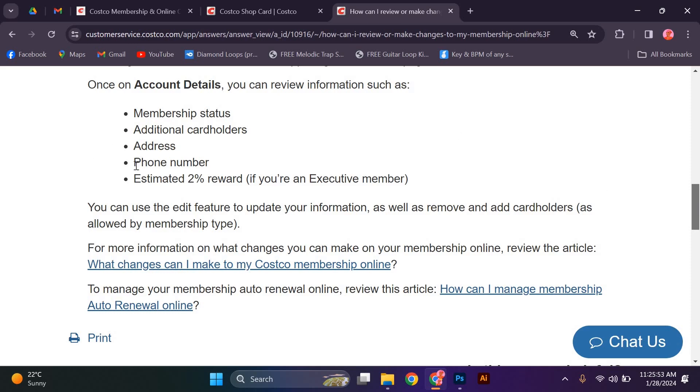Once you have entered all the necessary information, review it one last time to ensure its accuracy. And there you have it — you have successfully obtained your Costco Digital Membership Card. Enjoy the convenience and benefits of being a Costco member with your digital card. Thank you for watching.